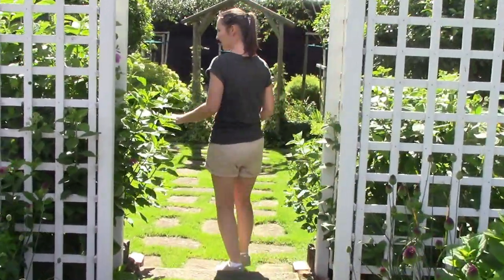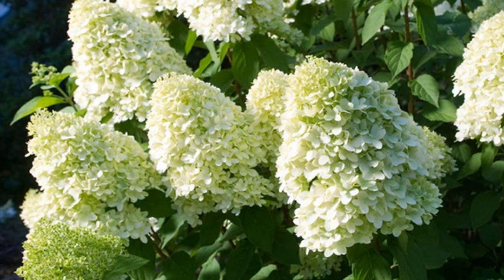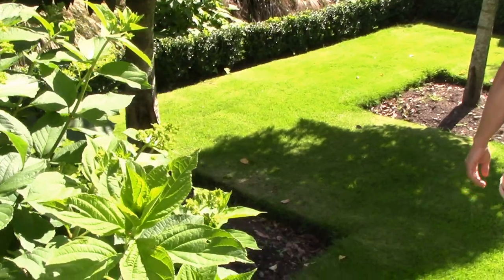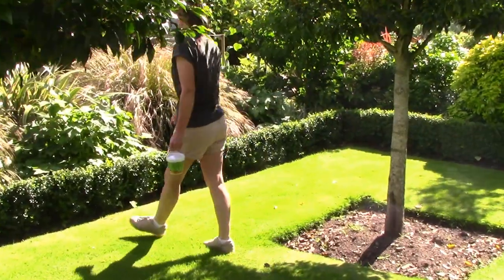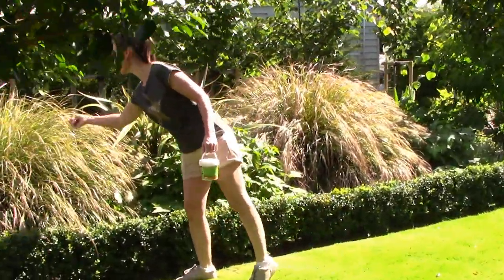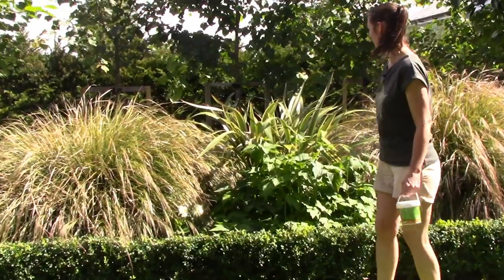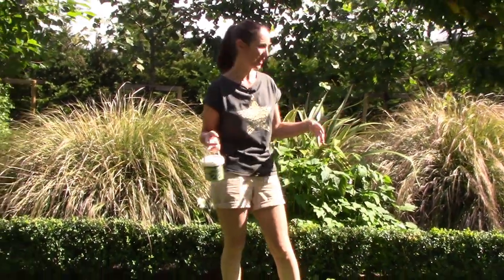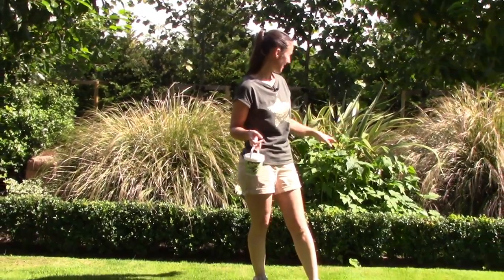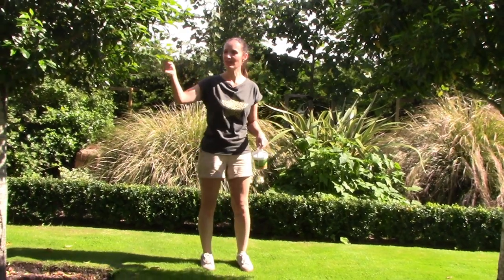Heading down into the sunken garden — this is covered in insects. The Hydrangea Limelight is just starting to open. I really love this grass — it's a Pheasant Tail grass and it looks so iridescent and lovely in the dappled light. This area is just what I wanted — very tranquil and quite shaded, just as I envisaged.